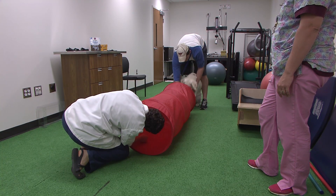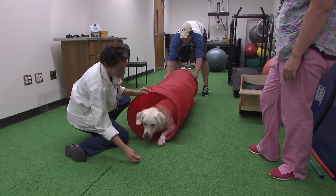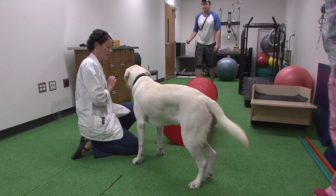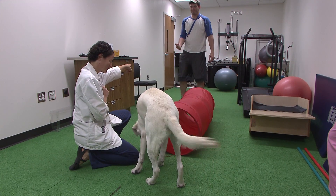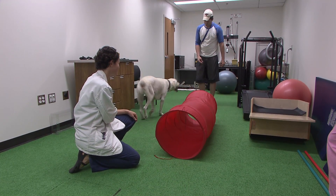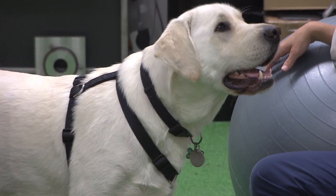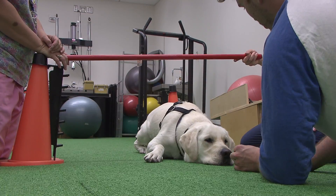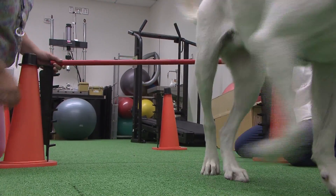We did tunnel work to get him to use more of his active range of motion, because he tends to hold that limb up and not use it as much, compensating on his other side. Doing things that require him to bend down and really engage those hind limb muscles. We're trying to adapt those exercises for things they can do at home, like going under tables or chairs, to engage those muscles.